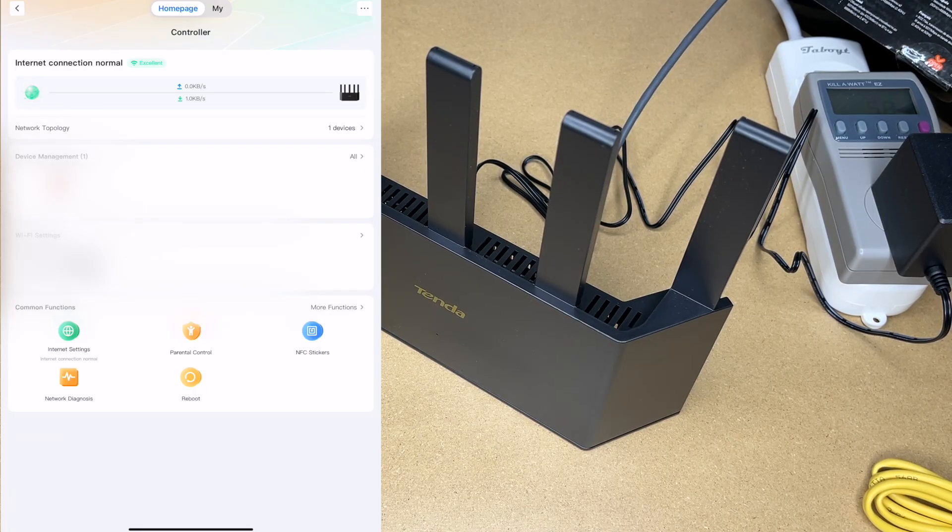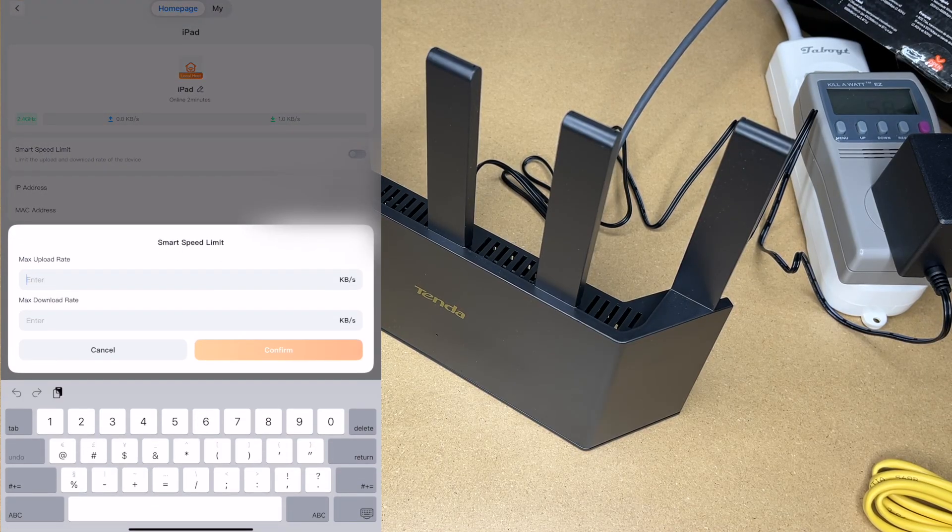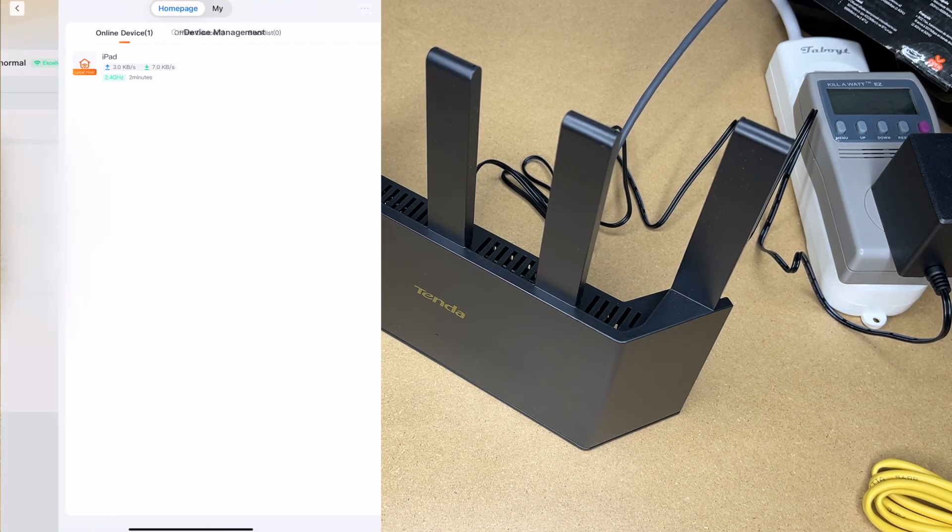If we look at device management, we have iPad listed — I'll tap on it. We can hit smart speed limit and enter a max upload and download rate, so if you want to limit internet access on a device you can do that here. If we hit all, it will list offline and online devices. If you want to manage a device that's not currently online, you can go to offline devices and do that there.